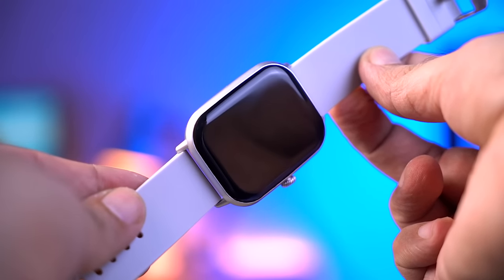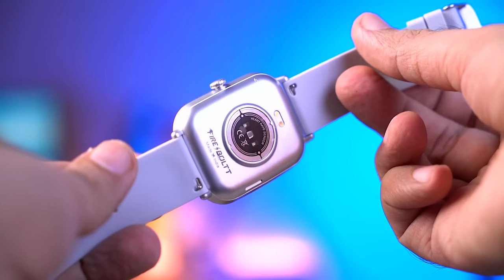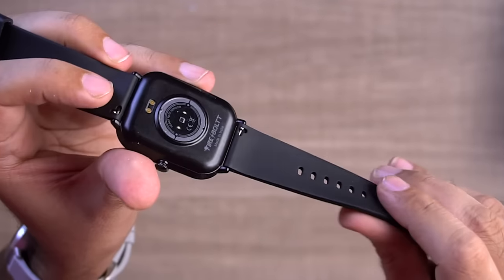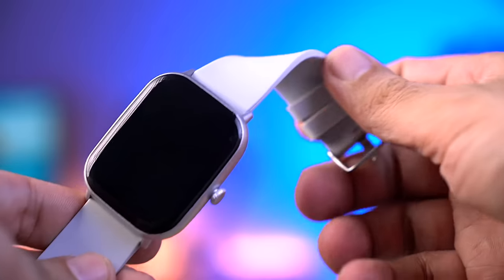Now let's talk about this watch — the Firebolt Ninja Call Pro Max. It has the biggest display you can see at this price, with a huge 3D curved type glass. There's a function button on the side — it's not a rotating crown. On the back, there's a heart rate sensor, SPO2 sensor, and charging points. It's a calling smartwatch, so there's a speaker and a microphone. The straps are silicone — the quality is fine, very soft, and you can replace them with 22mm straps if needed.